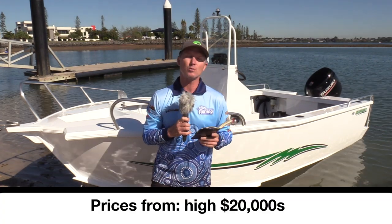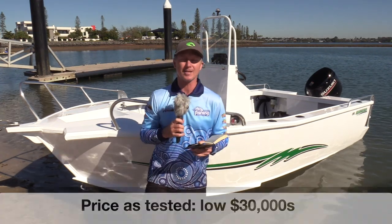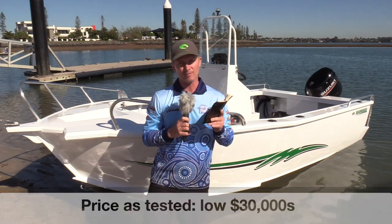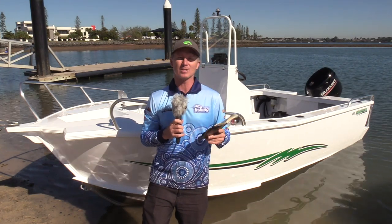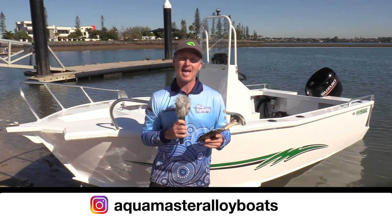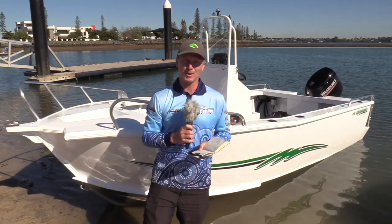Priced from the high $20,000 mark, a package like this as tested sits in the low $30,000s. The Aquamaster should definitely be on your list if you're looking for a starter centre console you can tow behind virtually anything. For more information go to aquamaster.com.au or the Instagram page Aquamaster Alloy Boats. Thank you to Australian Marine Centre for giving us a ride in this boat today.